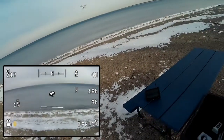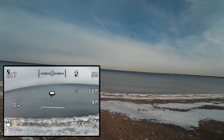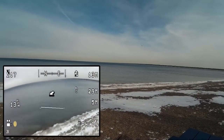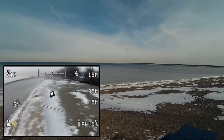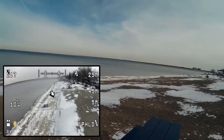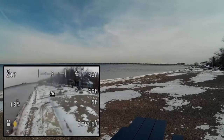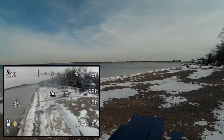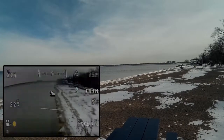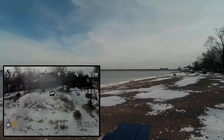The gimbal on this one — the adjustment is a little bit wonky compared to my other one. We'll fly it down the beach a little bit and have to adjust it here a little bit.